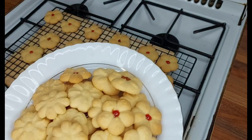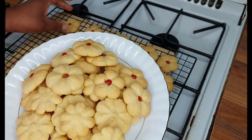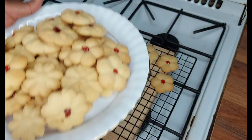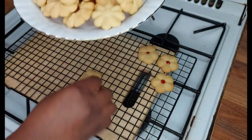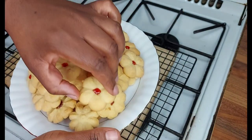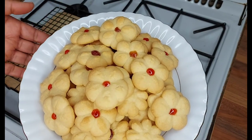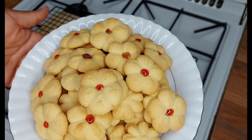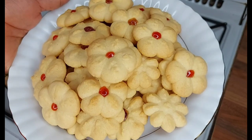Let me know if you want me to post more biscuit recipes — I've got a lot! When I was back home, my mom and I baked all the time. I've got ginger, chocolate, ginger snaps, and a recipe my mom and I use for weddings that yields a lot of biscuits using just basic ingredients like eggs and margarine. Please like, share, and subscribe, and I'll see you next time. Thank you, bye!